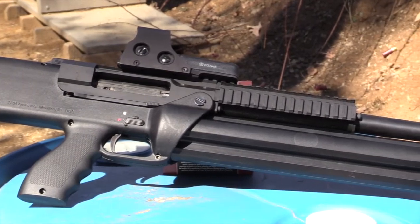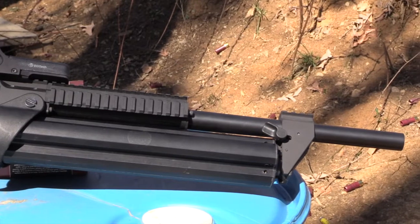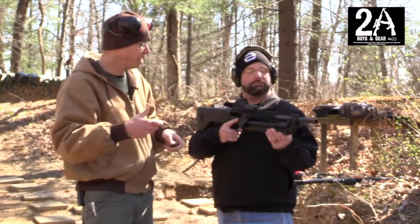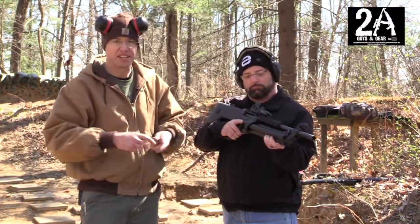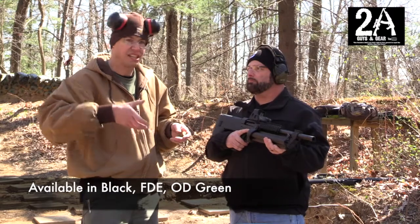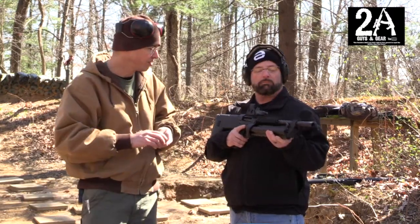So far it's been running everything with no problems. The way it works is when you rotate the cylinder it actually closes the bolt, and at that point it's a semi-automatic shotgun. Once that cylinder is empty it locks the action back, then you just rotate it again — it picks up a shell, closes, and you're ready to roll.